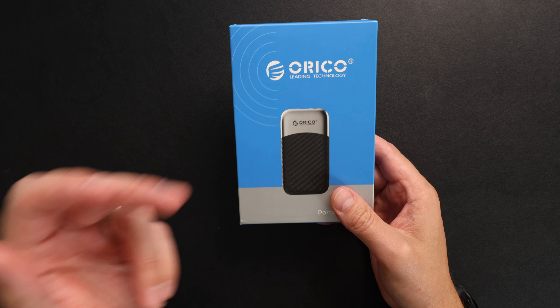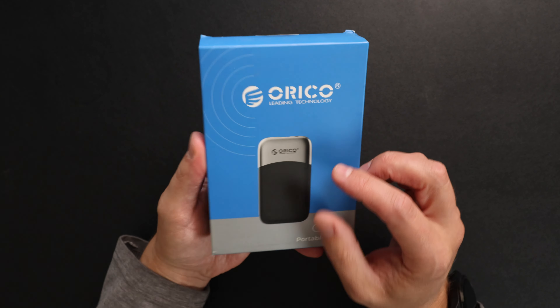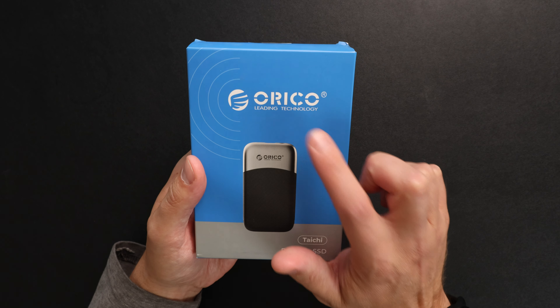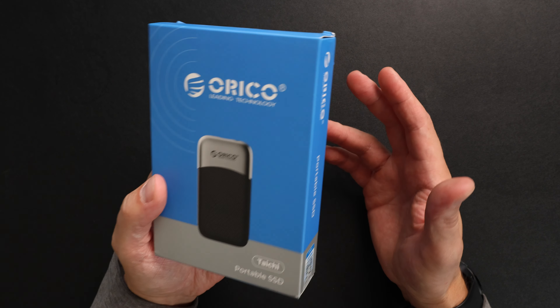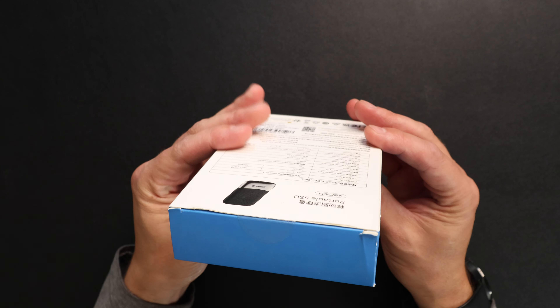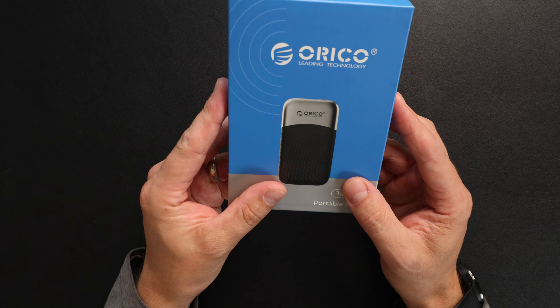That is unboxing this and doing a test with the Blackmagic app, and we are going to break down if this SSD is worth it. Spoiler alert — it is. And I've got 30% off to share with you below, but you might as well see what the stats are on it.